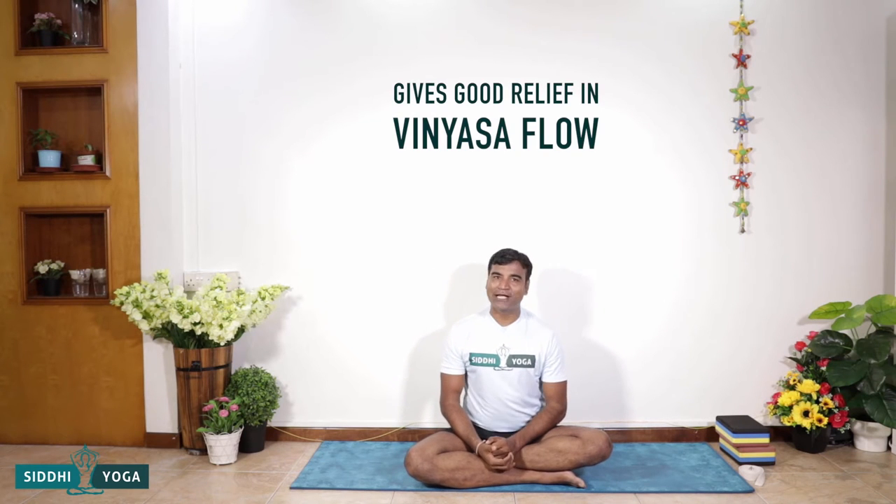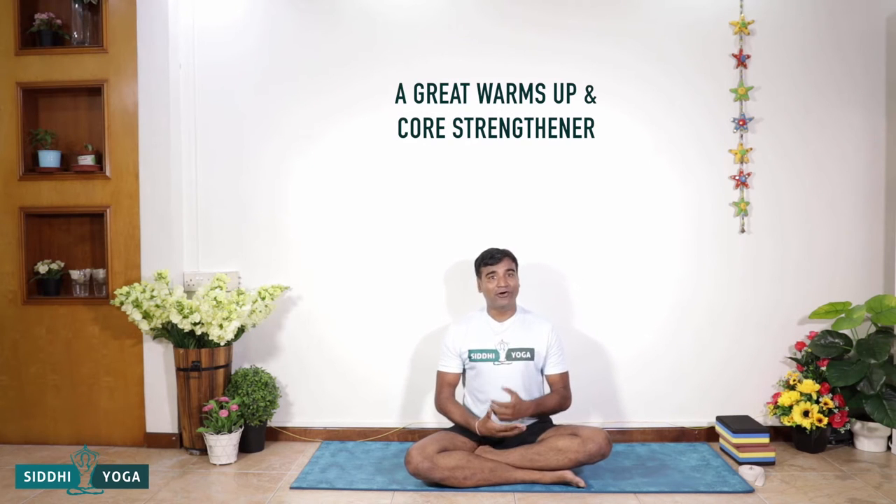Namaste friends, I am Ritesh and today our topic is Makara Adho Mukha Svanasana — in simple terms it's a dolphin plank pose. Yogis have been practicing downward facing dog regularly, especially in a vinyasa flow where you have wrist issues. Every time you do a downward or upward plank, this pose gives you a little bit of relief when doing that flow, so it's a great warm-up and great for the core.